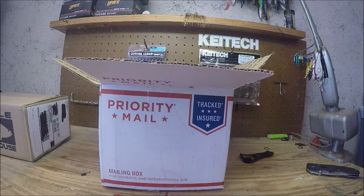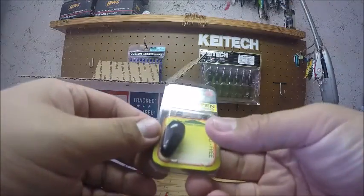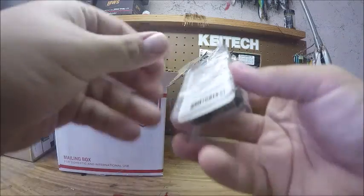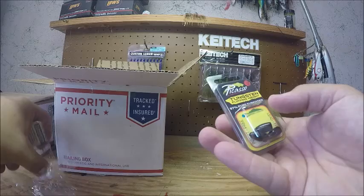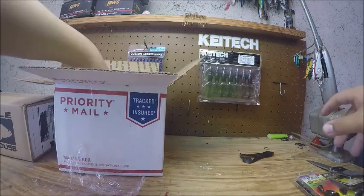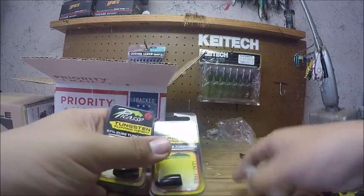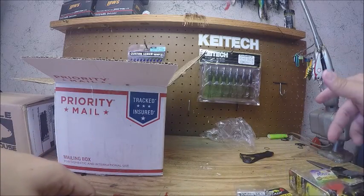The first thing on top is just some paper, and this box is just a ton of tungsten pretty much. We have some 1.5 ounce tungsten — this is a pack of Pro Metal 1/8 ounce bullet weights. In here is a pack of 3/8 ounce punching weights, then we have three 1 ounce punching weights, and these are black.